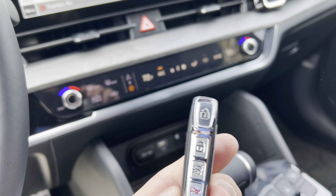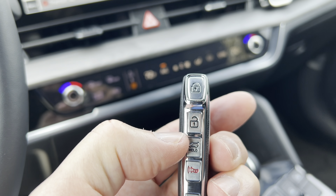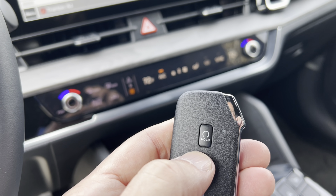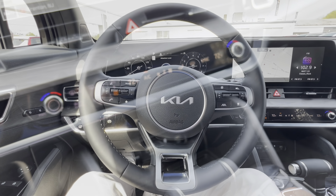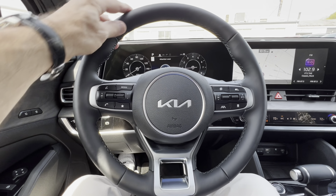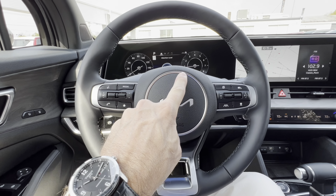Here's the key fob — the classic Kia detonator-style with lock, unlock, rear tailgate opener, panic button, and remote start. Very solid but not too heavy — very nice. The steering wheel is a standard Kia leather-wrapped unit with the Kia badge and an aluminum trim ring around it.